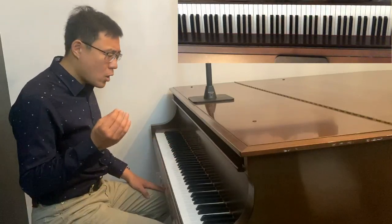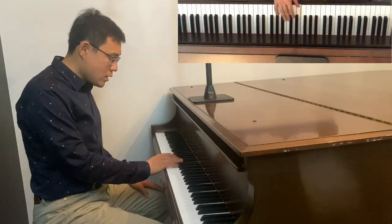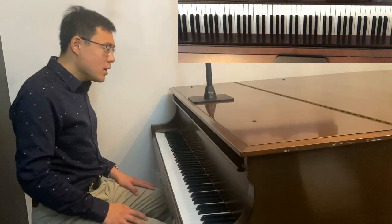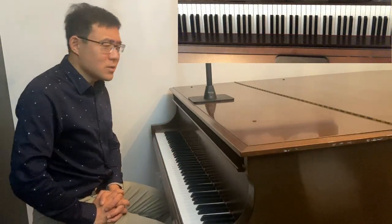Bb is a little harder because it doesn't have a lot of black keys, but we still use 4 to begin, then 2 and 3 on those two notes, and 2-3-4 on the three-key group. So now that's 11 out of 12 — not too bad!